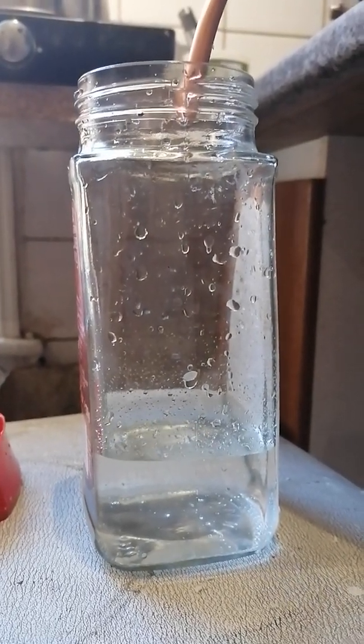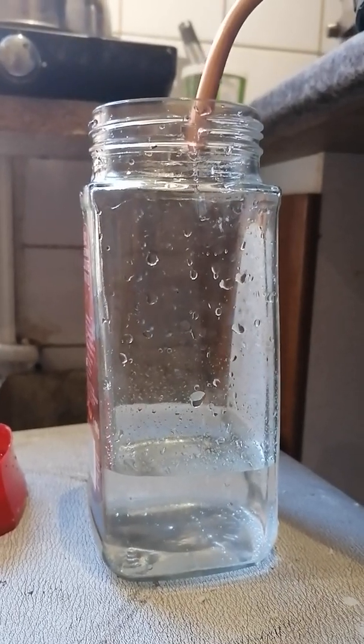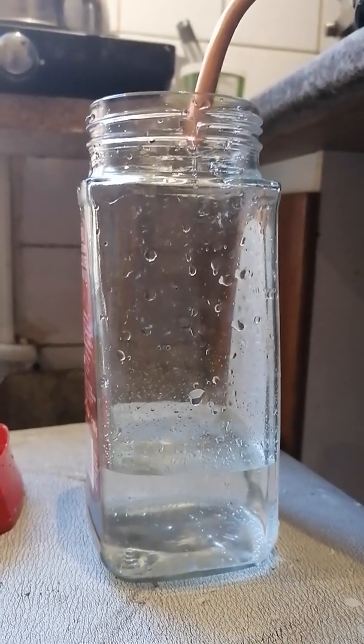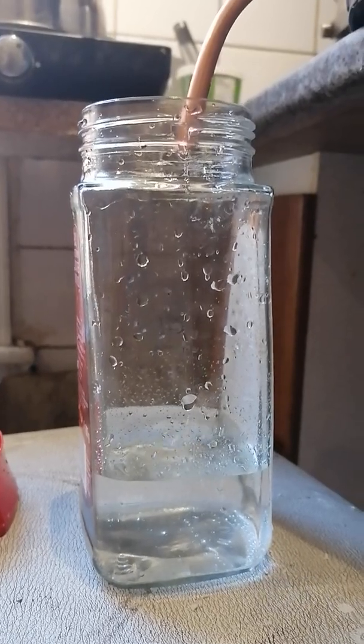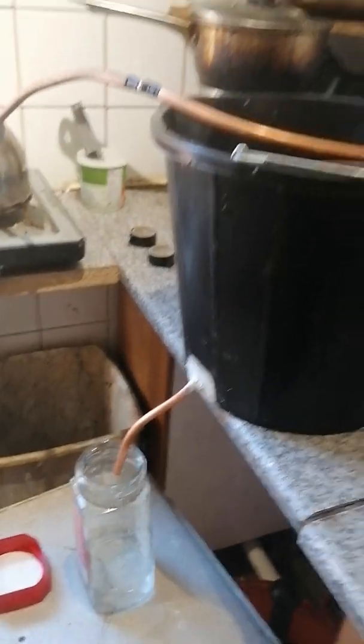Hi there, welcome to my homemade water distiller. This is chucking out distilled water at quite a fast rate, I hasten to add, for a homemade prototype rudimentary piece of kit.